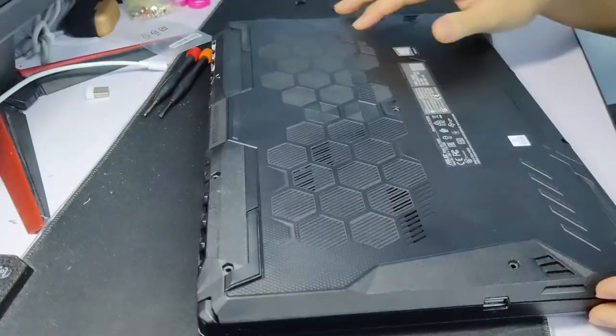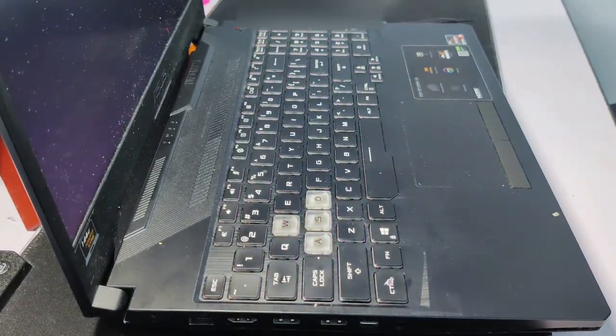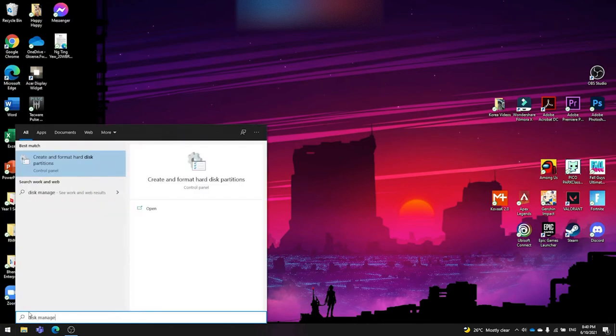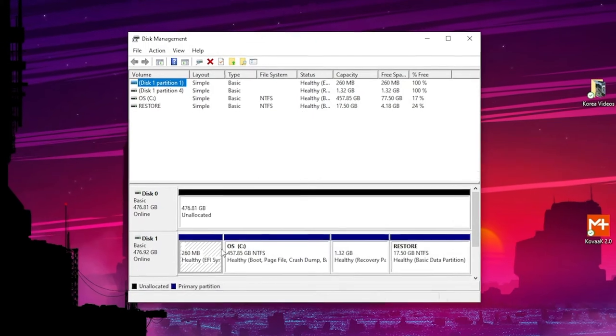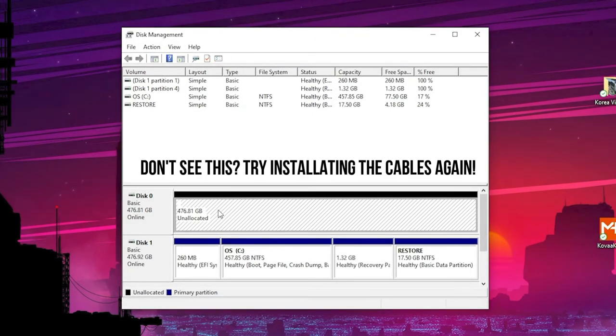Before closing the lid, it's best to turn on your laptop to see whether it registers the SSD. To do that, search for Disk Manager on Start. If the SSD is properly installed, you'll see an unallocated space in your Disk Manager. If you don't find it, you might have installed the cables incorrectly — turn off your PC and install the cables again.